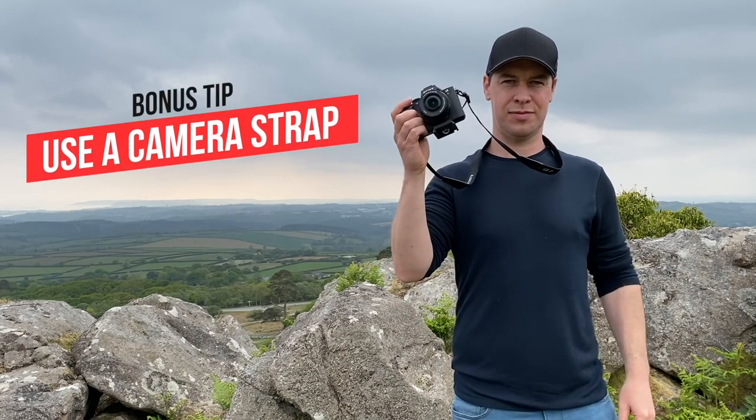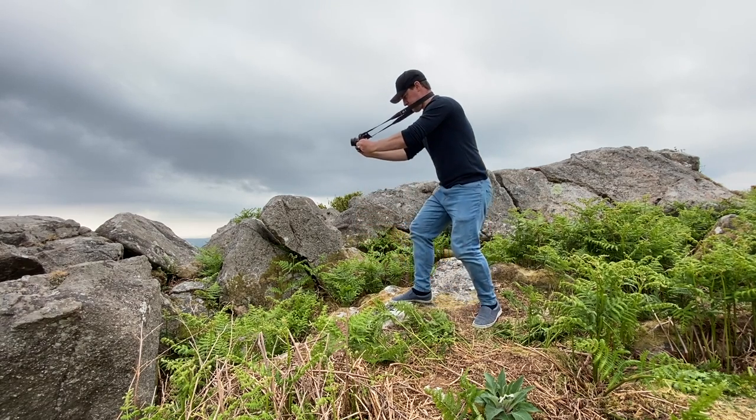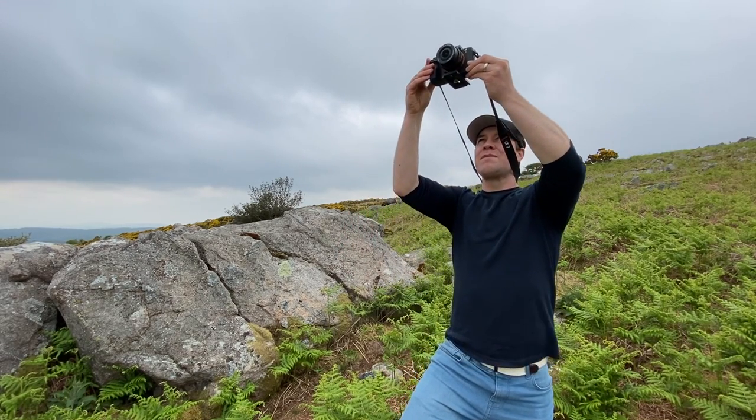This is the easiest, quickest, cheapest way to fake a crane shot. Bonus tip: use a camera strap. Doing this with a camera strap around your neck will create three points of contact for a much smoother shot. Pull tight, create some tension, and this will iron out any unwanted shake.